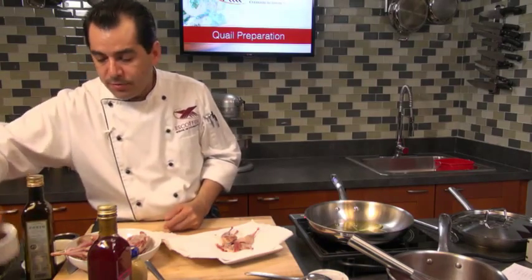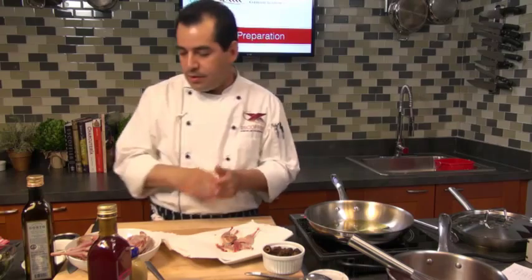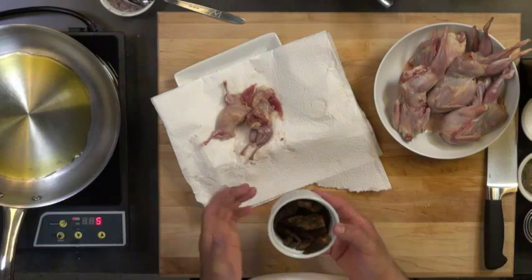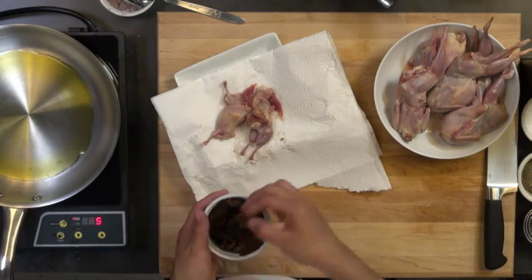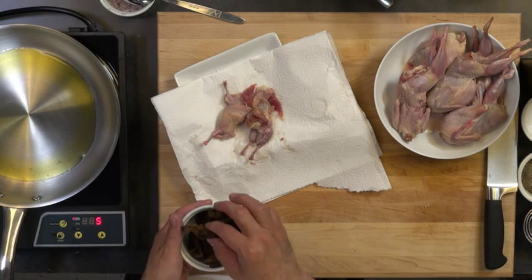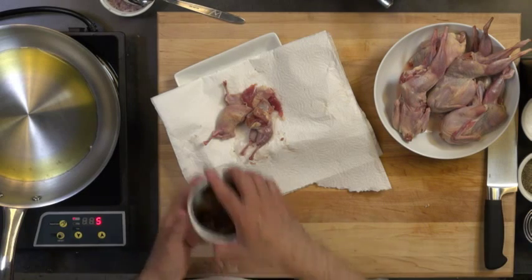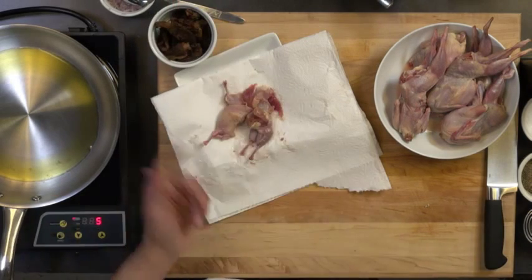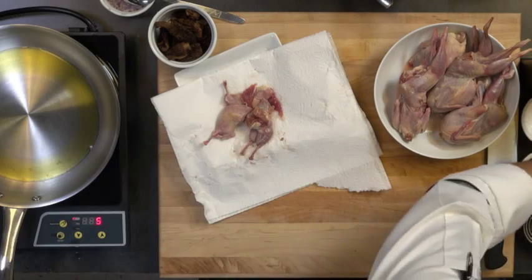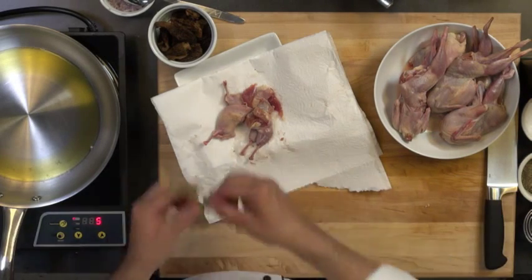I've got some morel mushrooms I'm going to be using with my quail — they go really well with wild game. I've got some dry morels here. You can just hydrate them by putting them in some warm water for half an hour and they become nice and moist like this. Sometimes you can find them fresh but they're really expensive. Even these are kind of expensive, but they've got a really wonderful flavor — you're going to really like them with the quail. I've also got some fresh thyme here. I'm going to put a little fresh thyme to infuse some flavor into the quail.